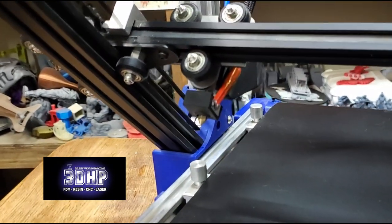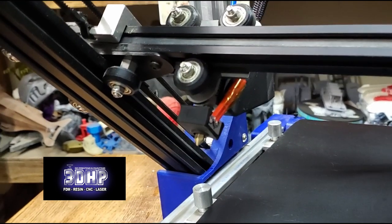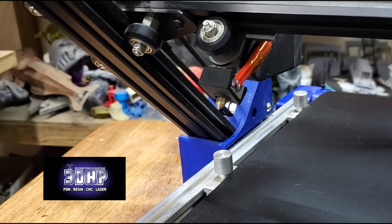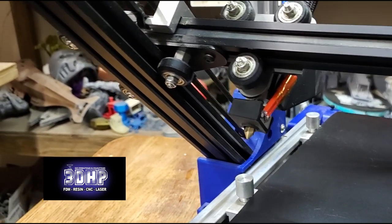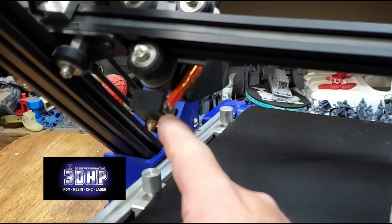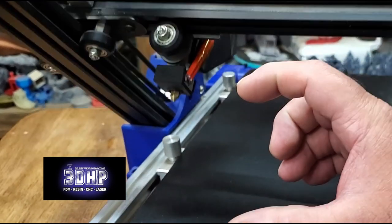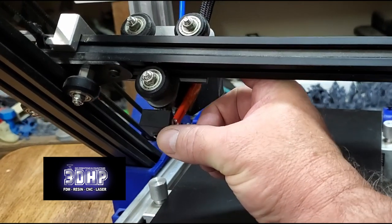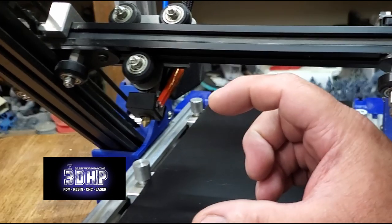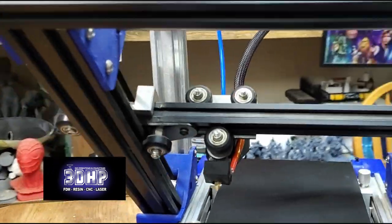Their hot end — I used their hot end block they had sent me, but it wasn't tapped where he put the thermistor screw in. So I bought a little 3mm tap off Amazon and tried to tap it — it didn't work out. So I took the block off the Ender 3 and used the Ender 3 block, and I used their heat sink and stuff and put it all together. It's probably about an inch longer than the Ender 3 MK8.